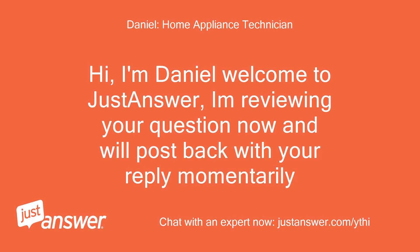Hi, I'm Daniel, welcome to JustAnswer. I'm reviewing your question now and will post back with your reply momentarily.